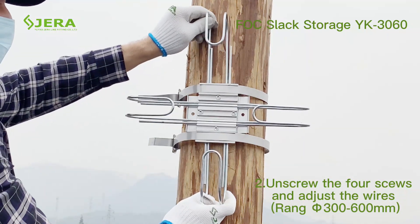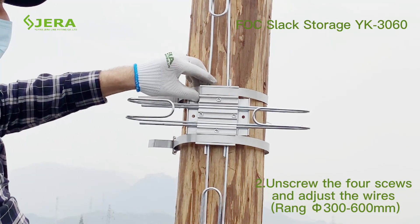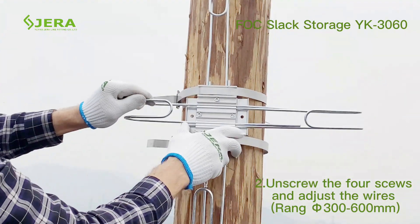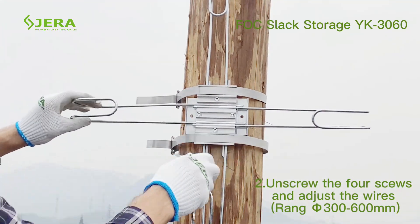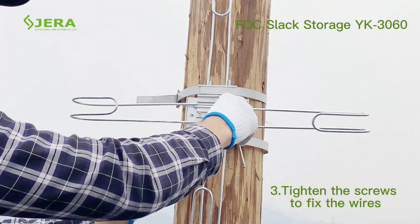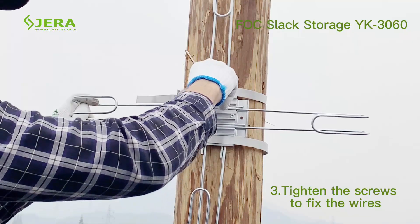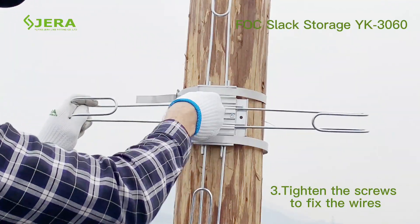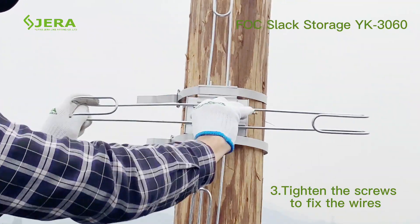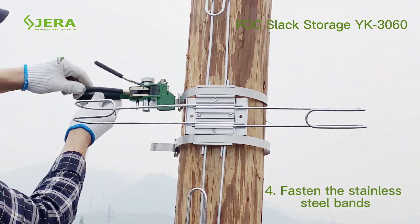Slowly pull the steel hangers out of the bracket. Tighten the screws once the required length has been reached. Then fasten the bracket by banding tool and steel band.